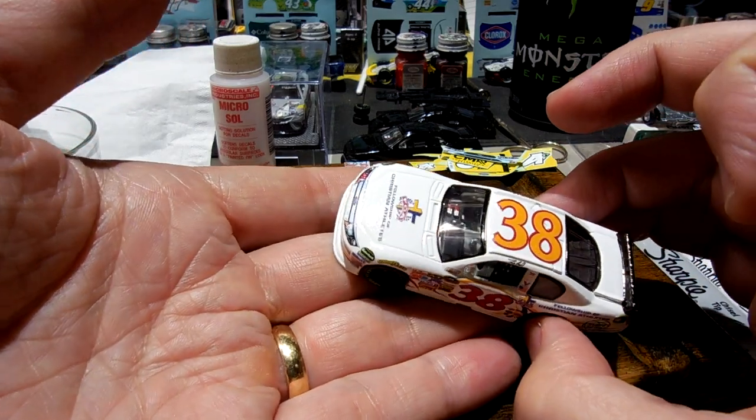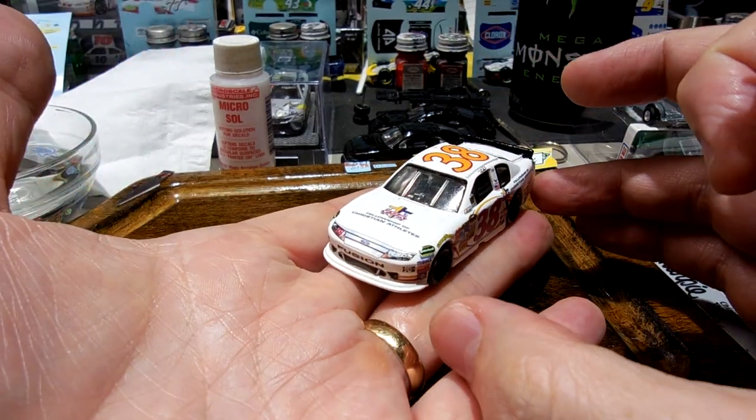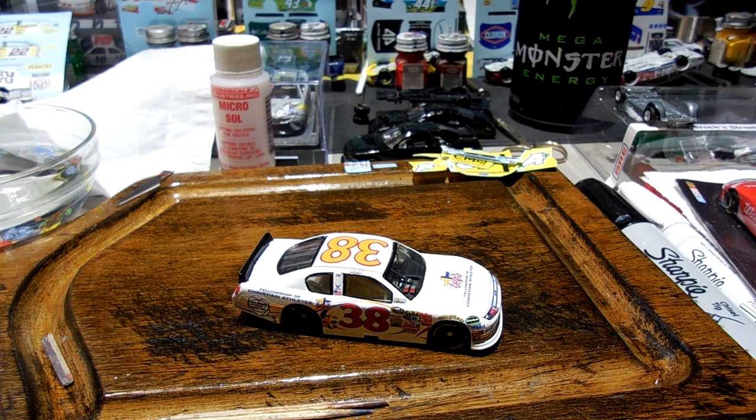Fellowship of Christian Athletes, Travis Kvapil — a really rare paint scheme I've never really seen before. That's why I wanted to make it. I just noticed I didn't put the hood pins on it, or the trunk pins. Let me do that.